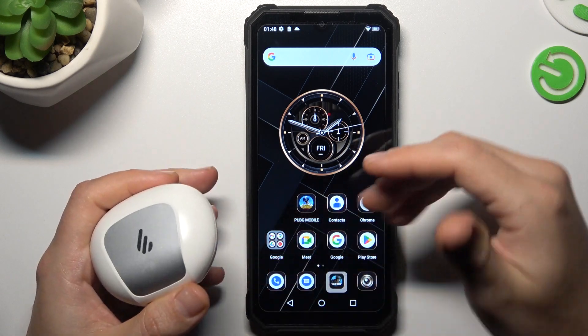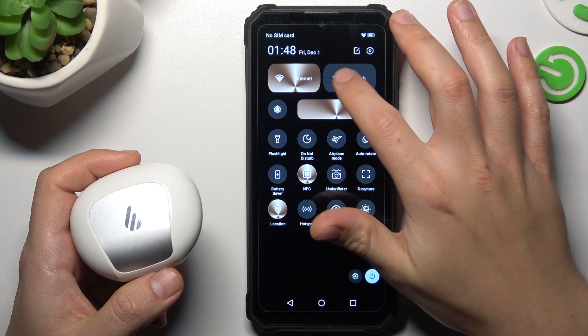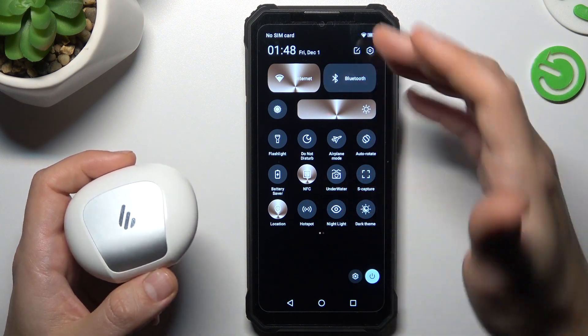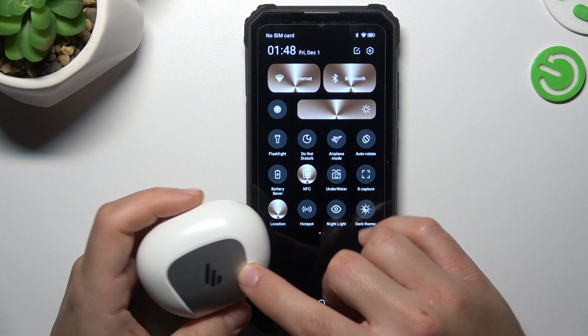So if you have a problem with the Bluetooth device, at the start always try to reset your Bluetooth settings — just switch it on, switch it off, and switch it on again to restart it. You can also try to restart your phone.